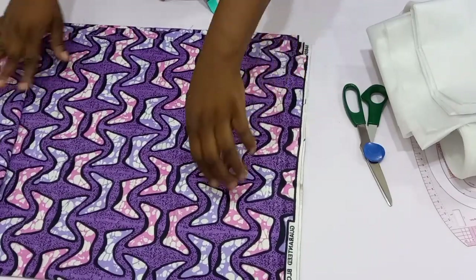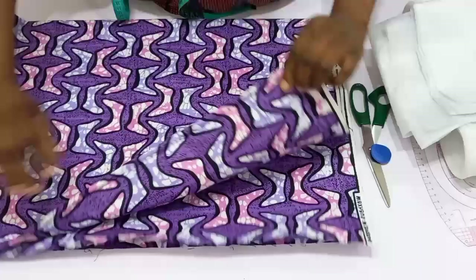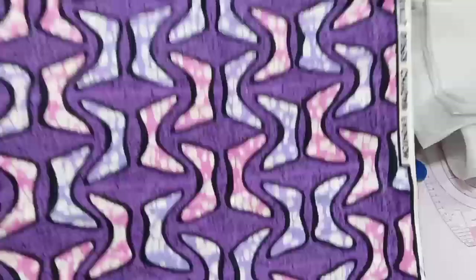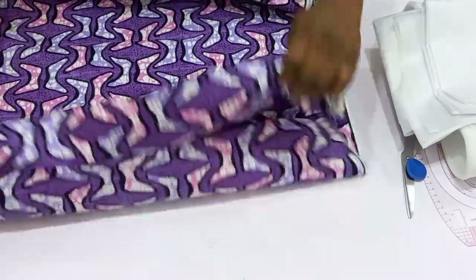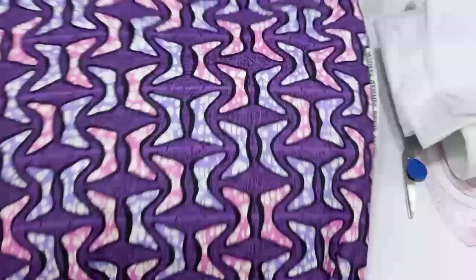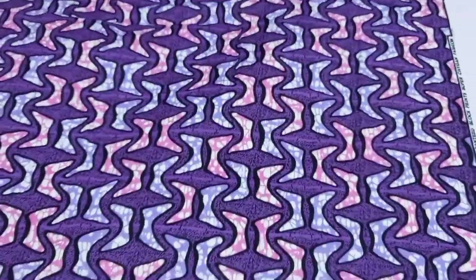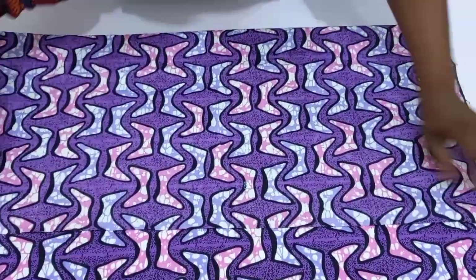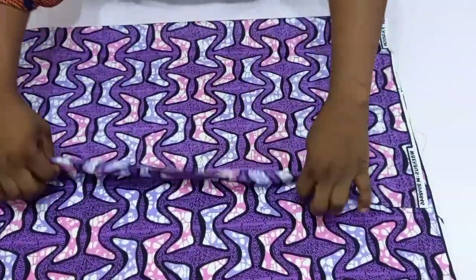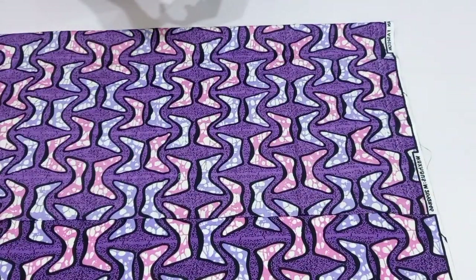What I want to do now is fold my fabric into four, because I'll be cutting out the two sleeves at once. So fold your fabric into four — you can see it's folded into two first. Don't waste your fabric; go ahead and use the biggest part of your arm.